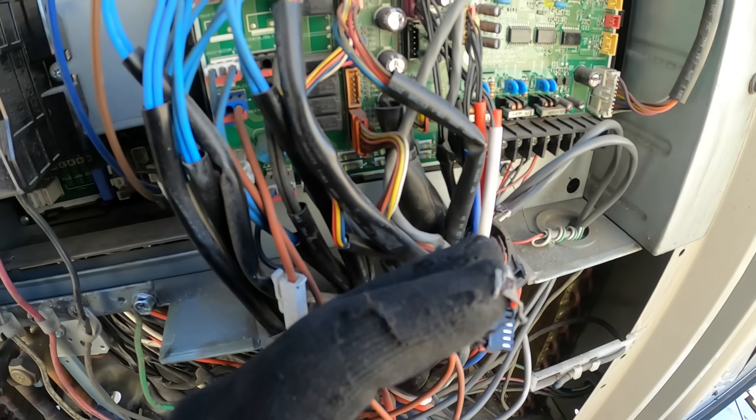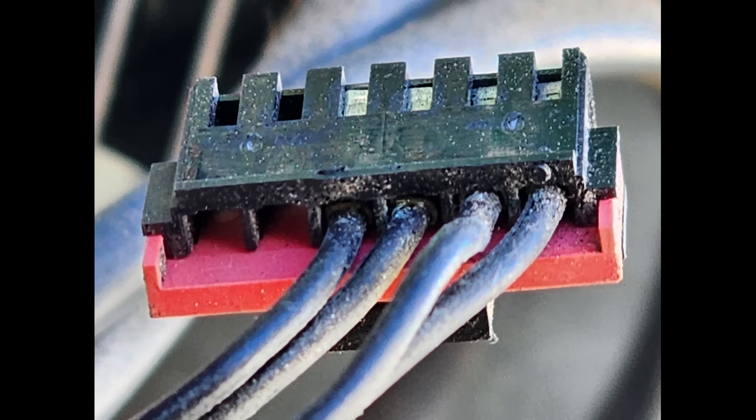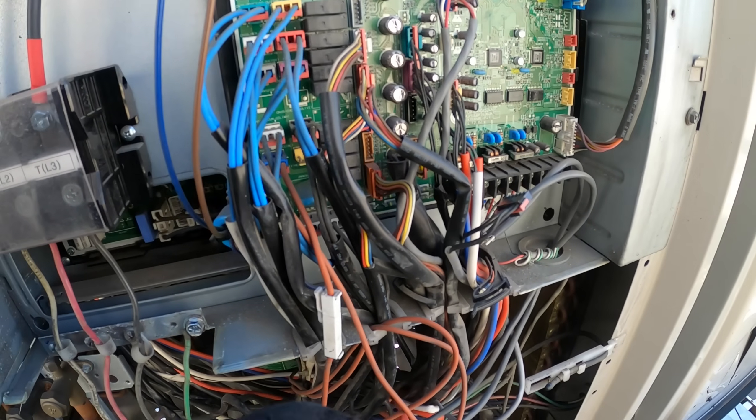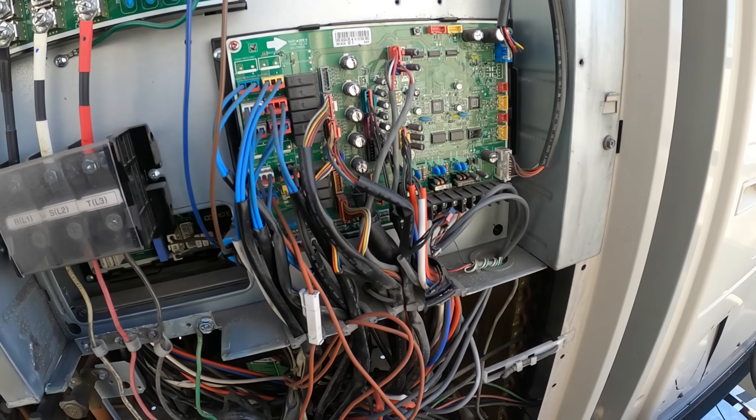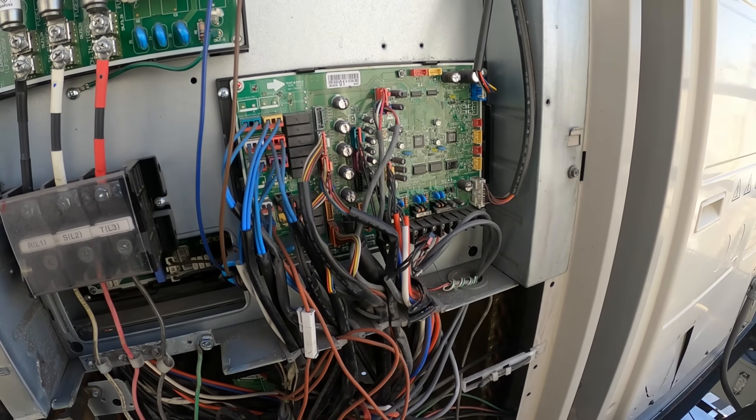But inside the connector here it looks a little corroded — maybe it's not reading properly. So in that case it could be bad — it might just not be reading, which would be a problem in itself. It would act like a bad thermistor.